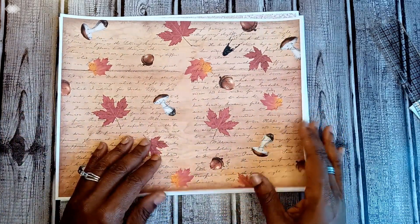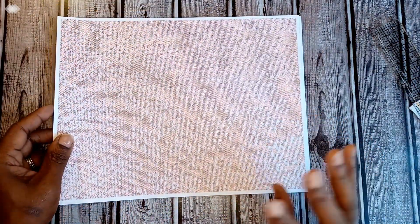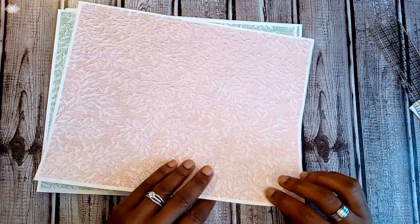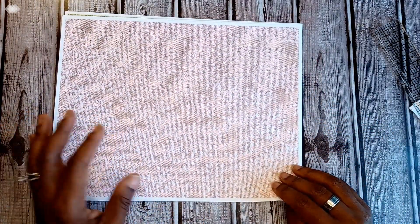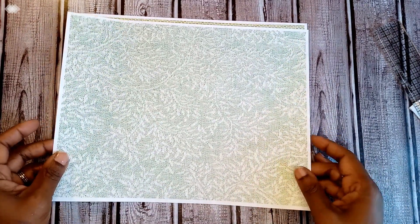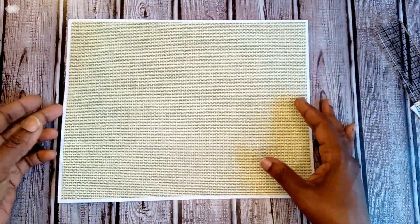Here are the four background pages that round out the 16 pages in the kit. We have one in a sandy color sweater pattern, then the same pattern in green, then a linen texture for some added texture in a clover-ish color, and finally a pumpkin orange color.